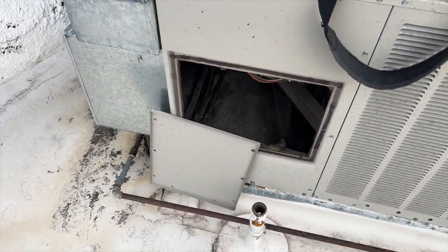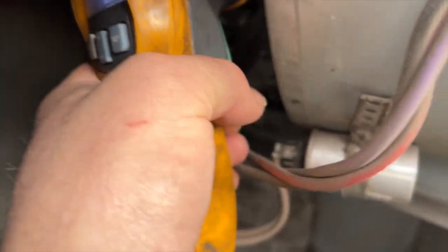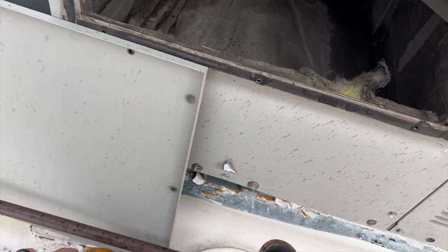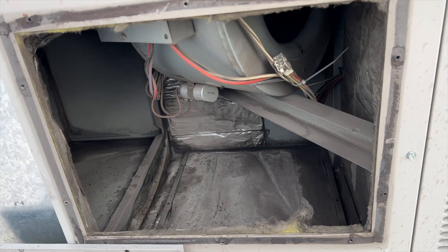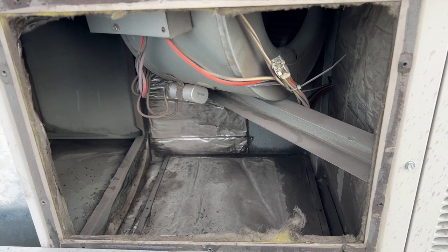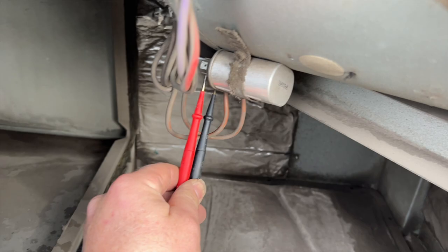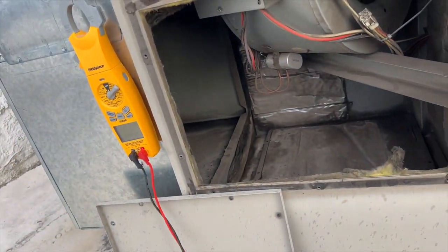Let's see what's going on with this thing - probably a dead motor. Let's see how hot this motor is. When I got here the thermostat was set to 45 degrees, so it's very unlikely it's been running for long. We're going to check the run cap first. Checking the run cap - at 7.5 rated it's reading 7.241, so it should probably be replaced.